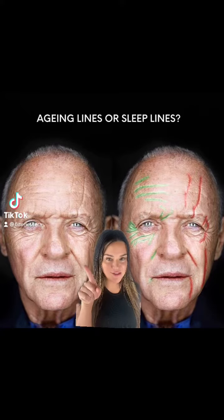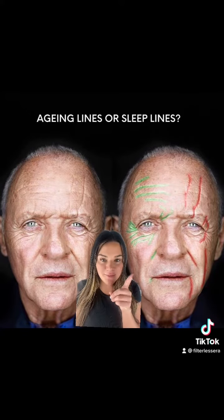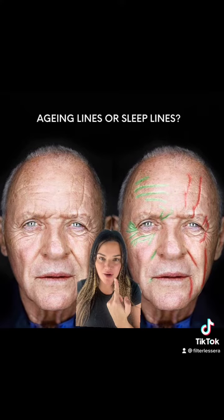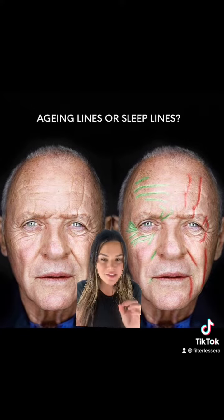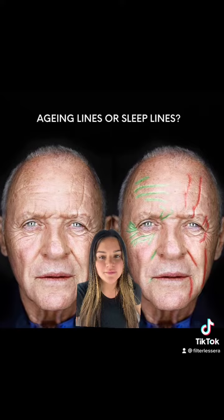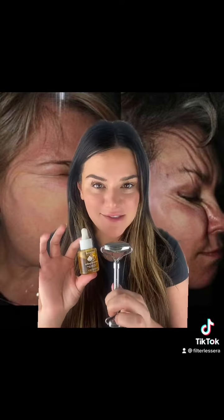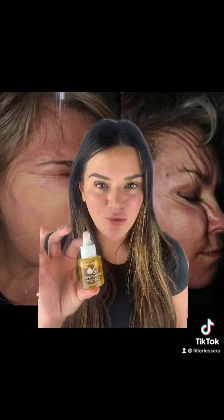We have aging lines and sleeping lines — sleeping on your side can cause wrinkles that are vertical on the face, as you can see in the red here. I'm going to show you what I love to do every single morning to combat this. It's so simple: I use my stainless steel facial roller with my facial oil, which relieves tension from sleeping and helps create circulation so you're not getting these predominant wrinkles.